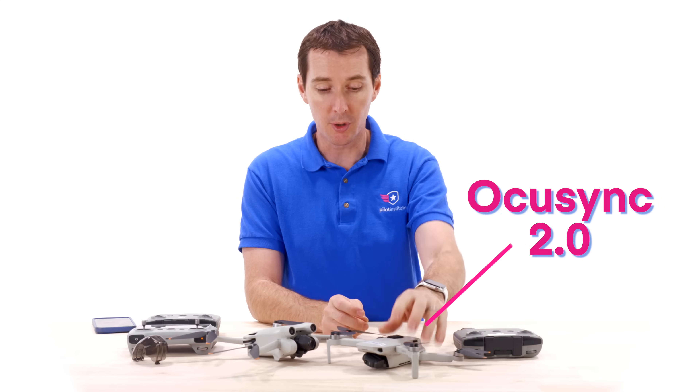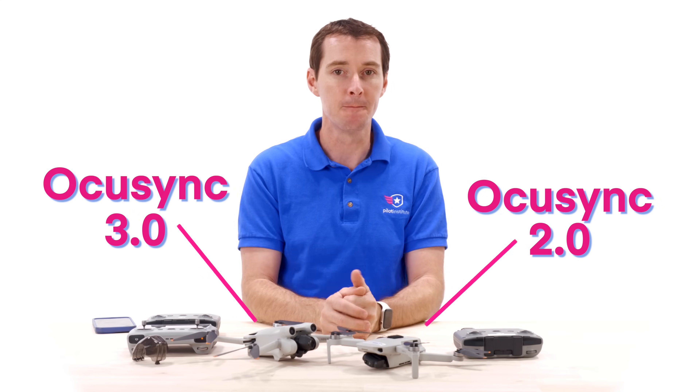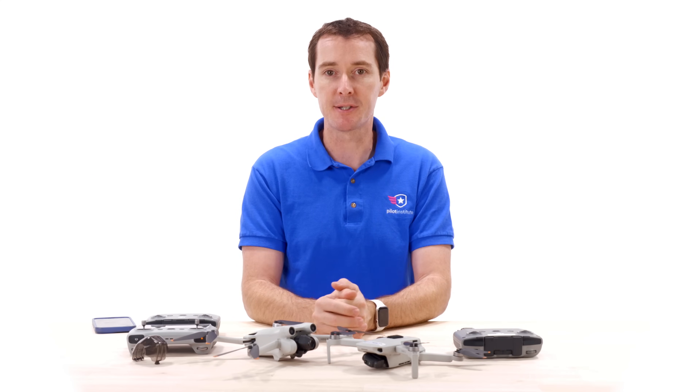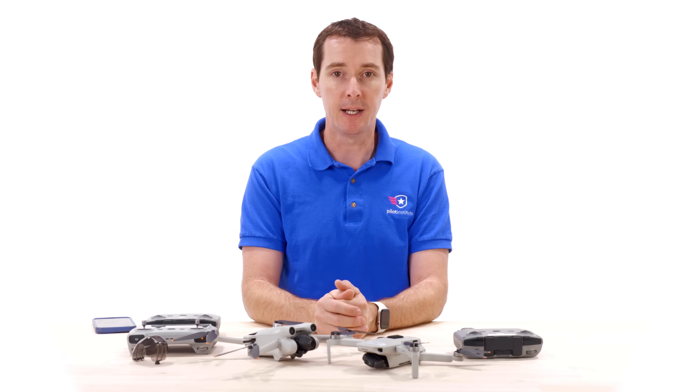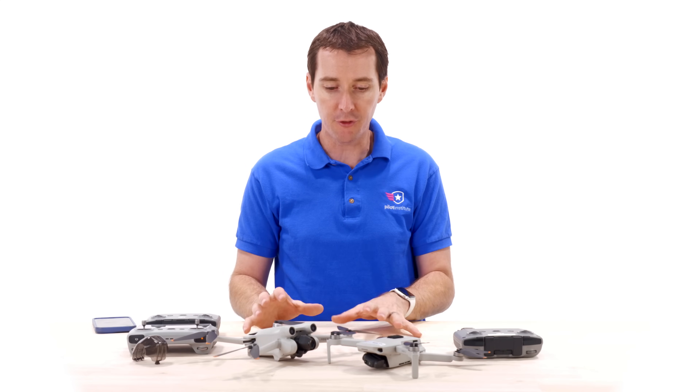In terms of the connection between the two drones and the controller, we have OcuSync 2.0 on the Mini 2 and OcuSync 3.0 on the Mini 3 Pro. The max speeds are exactly the same at 36 miles per hour, so not much difference at this stage.